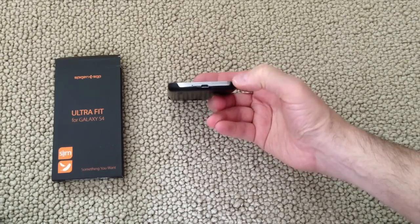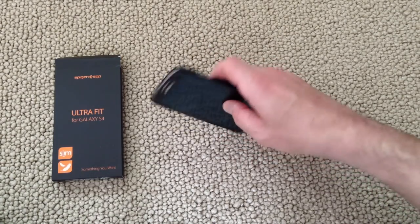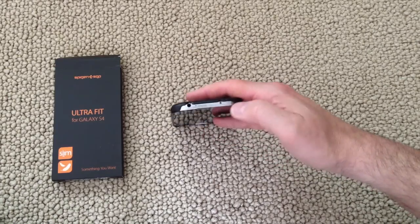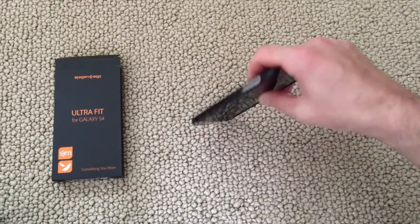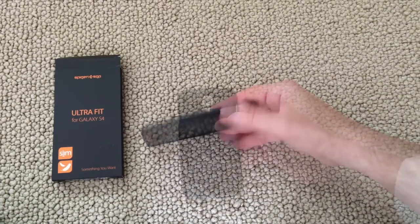The corners are protected but the bottom is completely open. On the side there's a cutout for the power button. Along the top it's open completely, except the corners are protected, which is nice. Along the side you've got the volume rocker open and exposed, with covering on the rest of it.